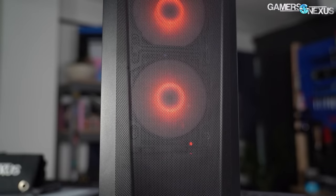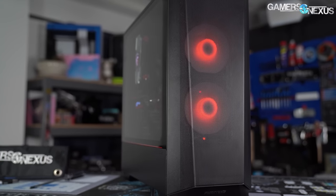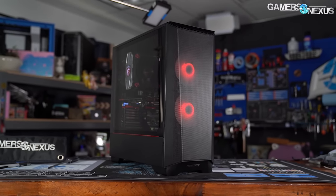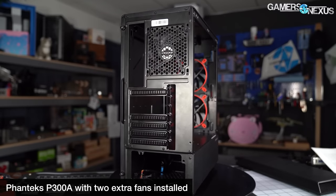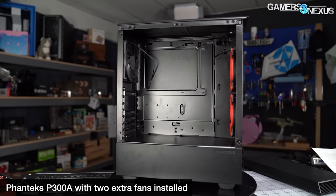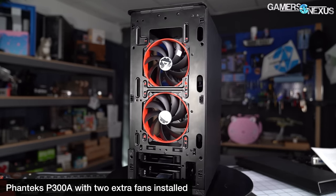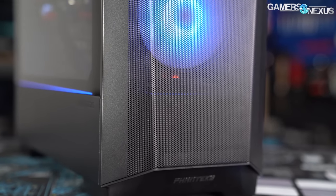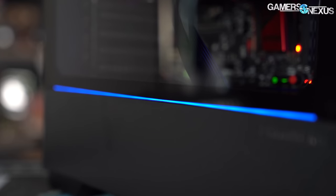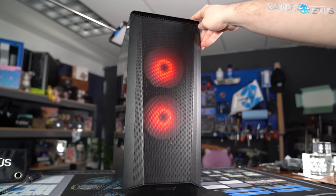Key differences: the P360A comes with two fans instead of the P300A's one. A pair of fans in such a small case is enough that budget system builders can get away with using the stock fans exclusively, whereas we'd recommend getting at least one extra fan for the P300A to make it good. The P360A's fans are also ARGB and matched to an ARGB strip on the PSU shroud, whereas the P300A contains a smaller strip of static white LEDs.